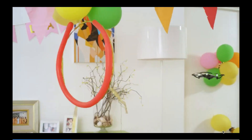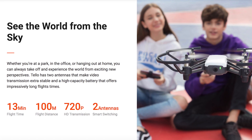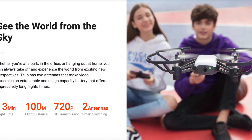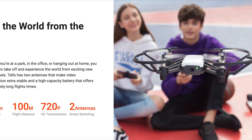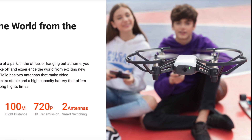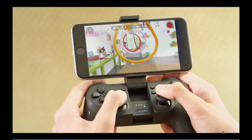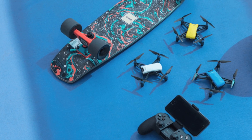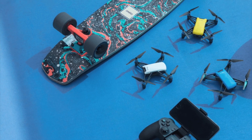A couple more technical specs: the aircraft itself weighs approximately 80 grams, including the propellers and battery, which is very light. You get 720p live view through your phone, and it also has a micro USB charging port.